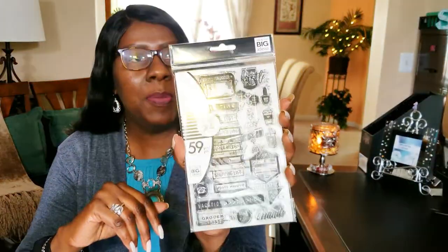Speaking of stamps, I got some new ones — three sets of the 365 Happy Planner stamps. This one is the 59-piece set that has errands, nail polish, coffee, and checklists.